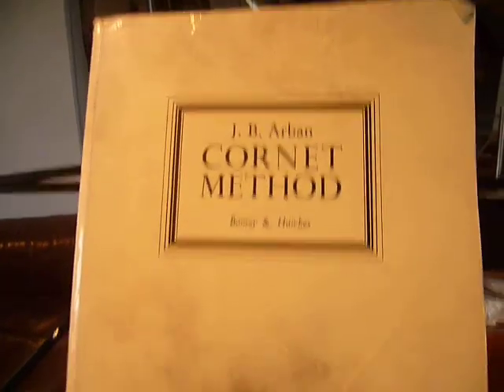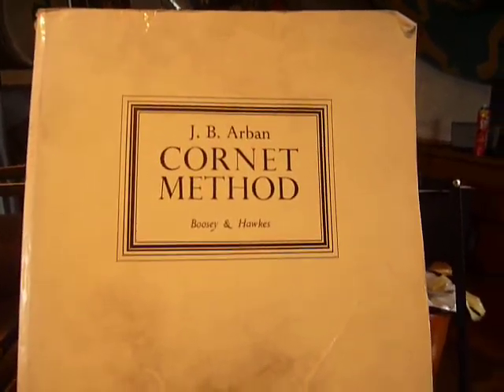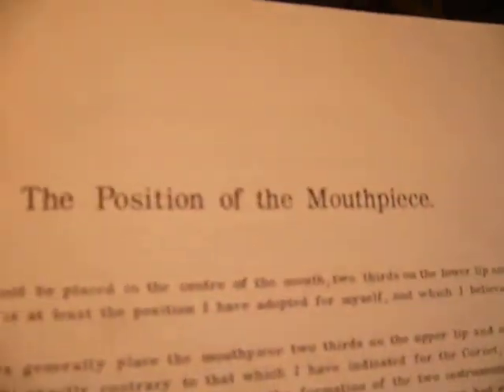Hello. I've been playing trumpet since I was seven. And when you get to about grade four or five, it's suggested that you get this book here, which is a little bit grubby from where I've been using my pencils — soft pencils. It's the J.B. Arban Cornet method, and it's full of lots of really good information, such as the position of the mouthpiece.